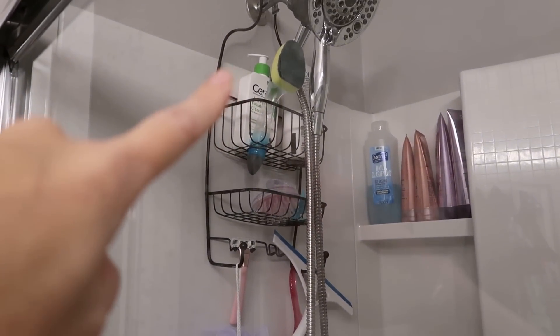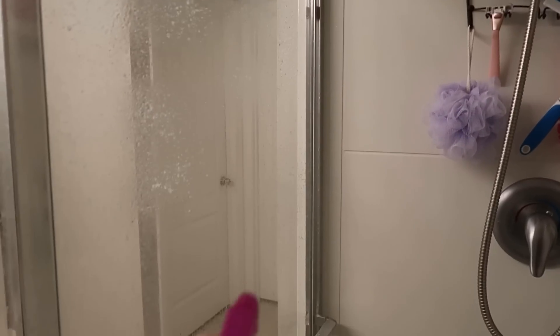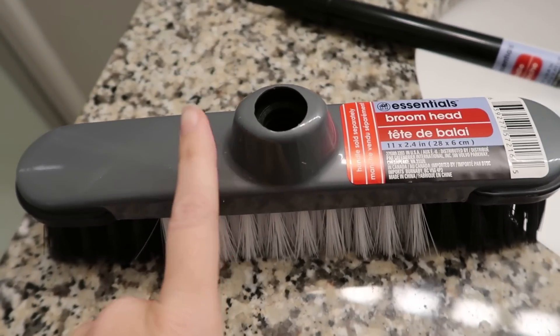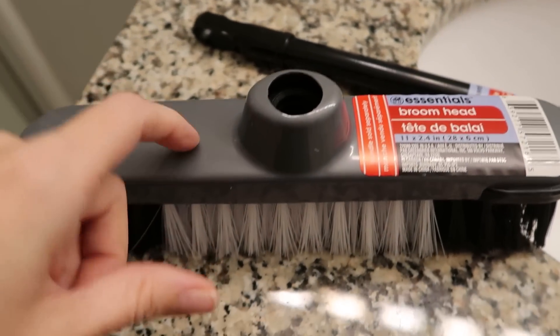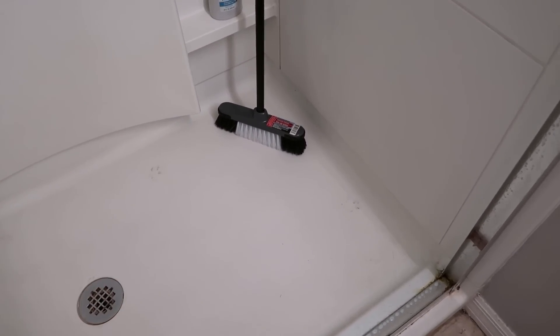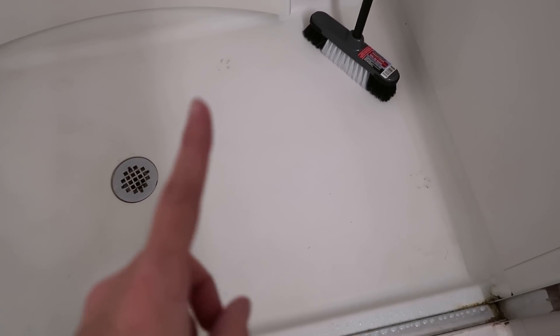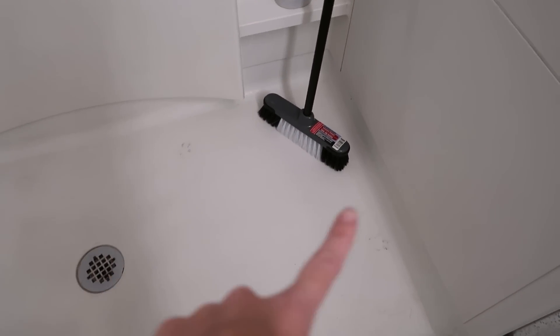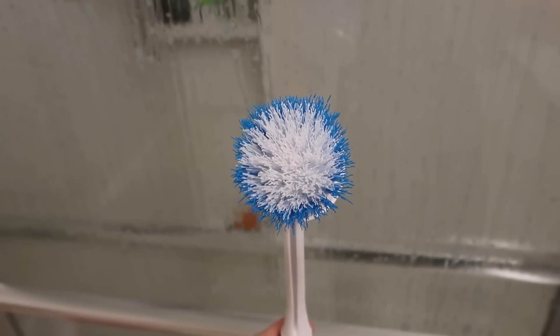I'm spraying the Dawn and vinegar solution all over the glass. The spray bottle works pretty well but it's already leaking on my finger — good, but not great. I also have a Dollar Tree broom head on a stick to scrub the bottom of the shower, since my dog Mako has been staining it. I'll use the Dollar Tree scrub brush to scrub the cleaner into the doors.